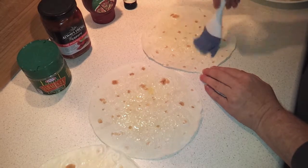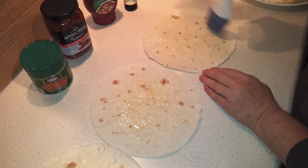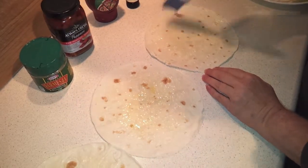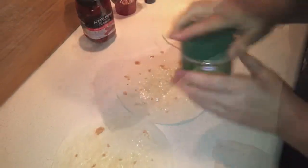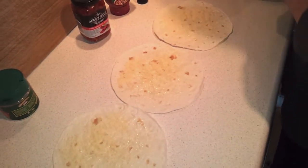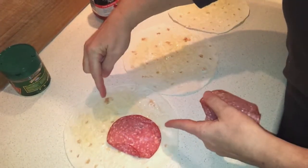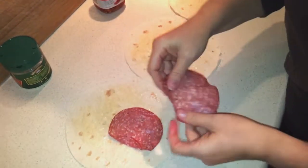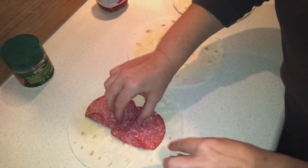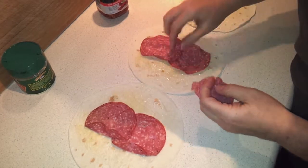According to the original recipe you'd put about a quarter cup of Parmesan on each one, which is quite a bit. Since my husband isn't a big fan, I'm just giving it a light sprinkling. Next we're going to layer the meats and cheese, dividing the meat equally and keeping it about an inch away from each edge, because you'll need to fold those in and roll them up like burritos.